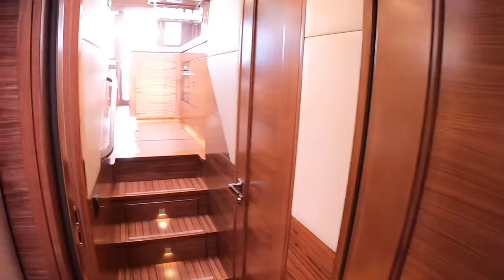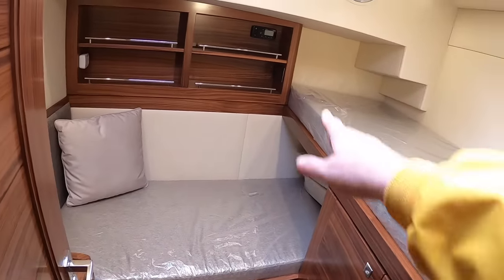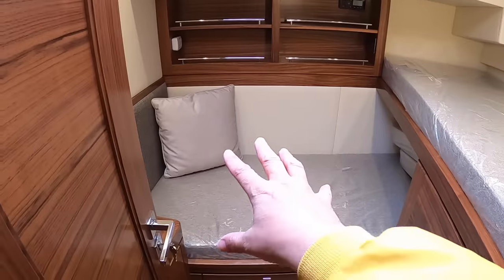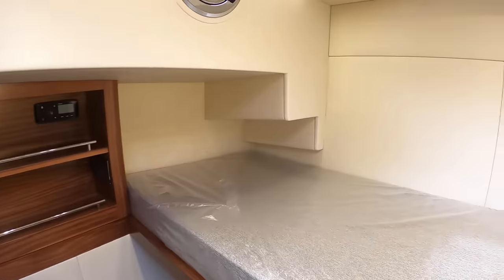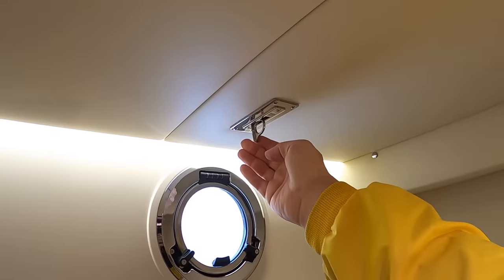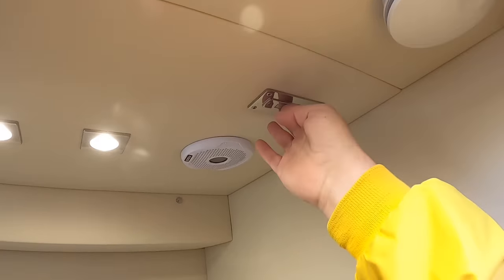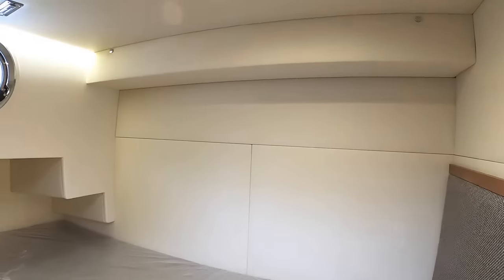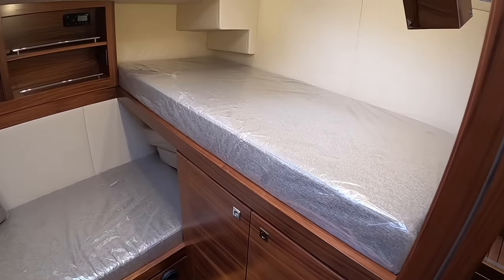Coming out of the master cabin, there's another cabin on this side. What's nice is you've got twin beds arranged like a little settee, so you can tuck yourself away with a good book. Very much a Nordhaven thing: these are lee cloths — you lift them up and hook them onto fittings that pop out of the ceiling, same on the other side. If you're doing something serious like crossing the Atlantic — and yes, you could with this boat — the lee cloth holds you in. It's quite a high bed; you wouldn't want to drop out by accident.